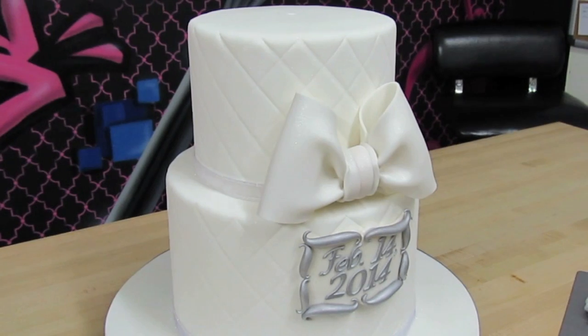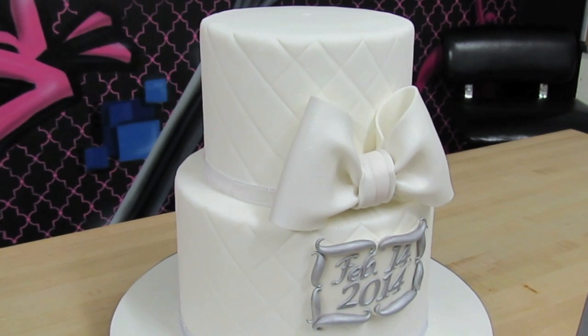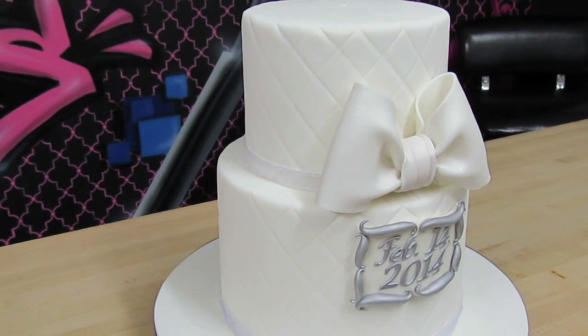Hi everybody, this is Laura with Crazy Cool Cakes. I'm coming to you with another awesome tutorial on how to add a little bit of bling and introduce a little bit more wow factor into your cakes.